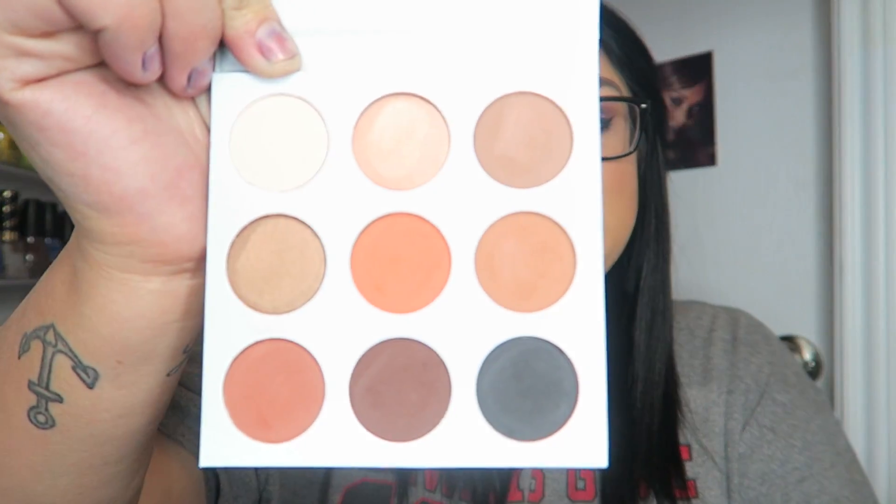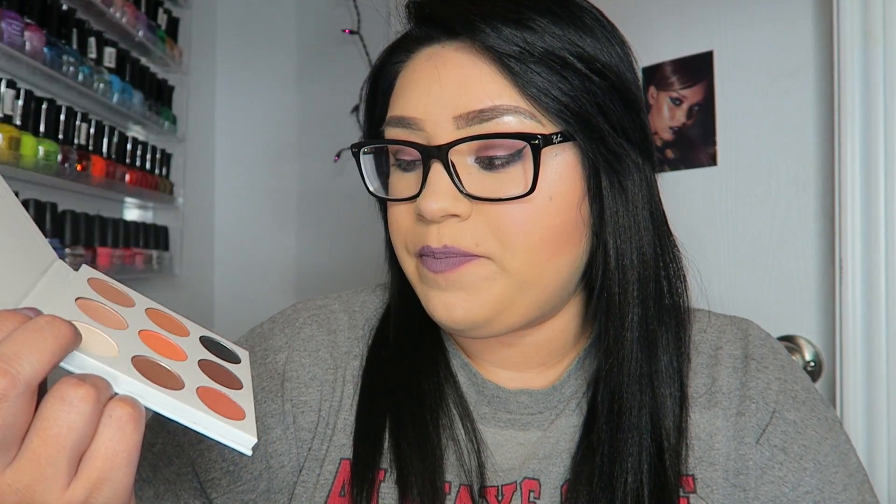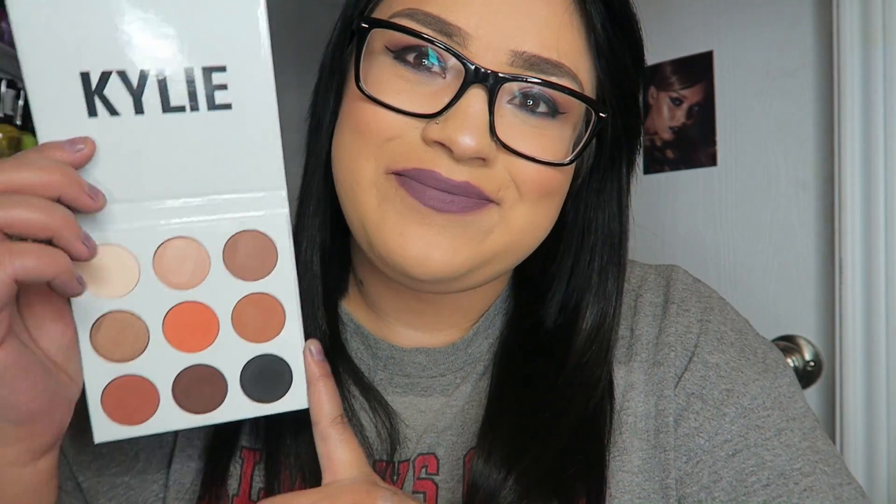I really do enjoy this one. I would buy it again. When her new one comes out I'm for sure going to buy it — I think it actually already came out today or yesterday. My favorite color is probably Citrine. I also like Jasper for highlighting inner corners and brow bone and blending, and I really like Hematite. So yeah, I like this one. And then the next one is the Burgundy palette.